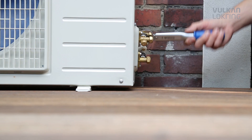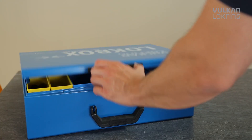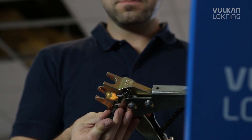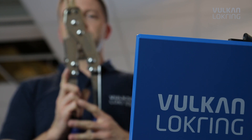Because when soldering, even experienced professionals can't always avoid damaging the air conditioning system with heat or solder residue. Handling LockRang, on the other hand, is easy to learn and uncomplicated. So, after only a short time, you're able to apply the LockRang system quickly and reliably.